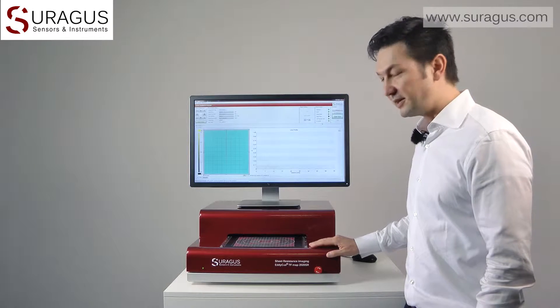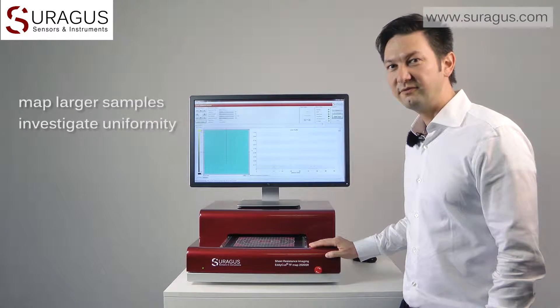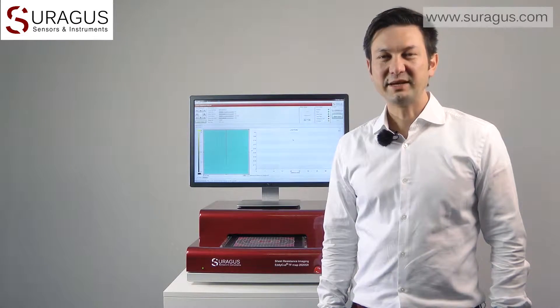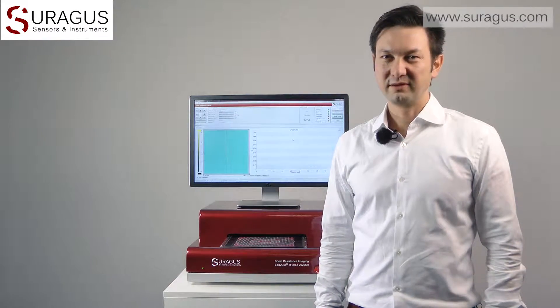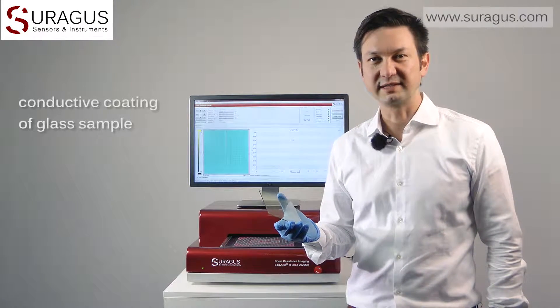Welcome, my name is Martin Busch and today I'm going to introduce the ZURAGUS non-contact sheet resistance mapper. This mapping device is a very handy and comfortable tool since it allows to map larger samples and to investigate the uniformity of electrical properties. In this case we would like to know more about the uniformity of the conductive coating of this glass sample.